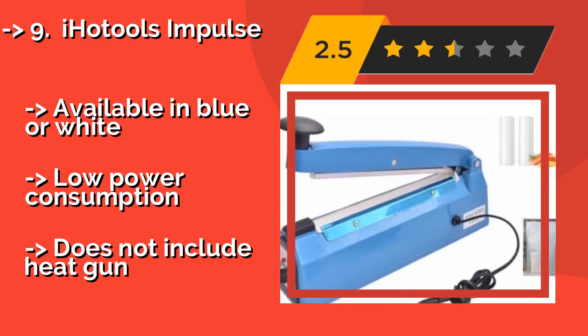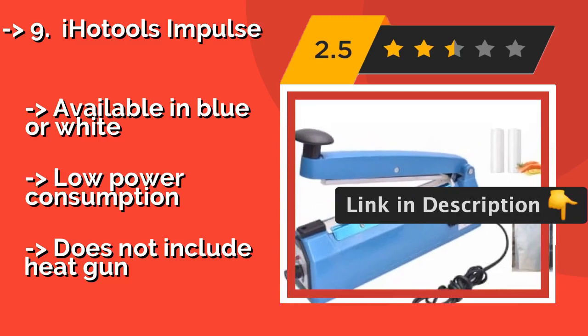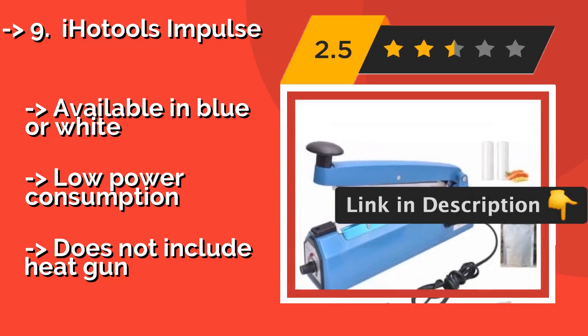Available in blue or white. Low power consumption, but does not include a heat gun.